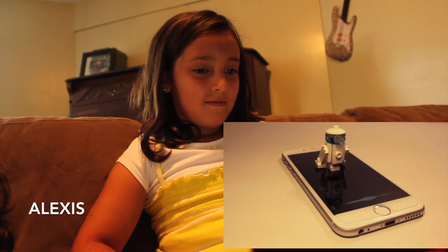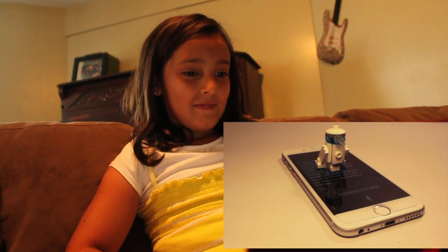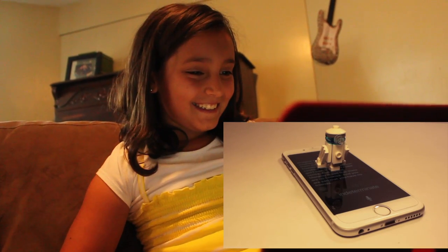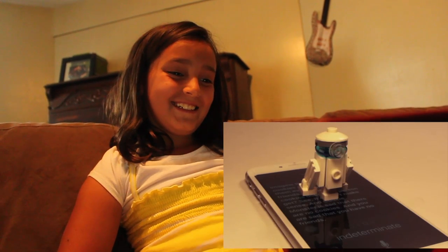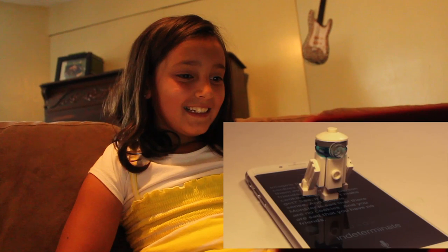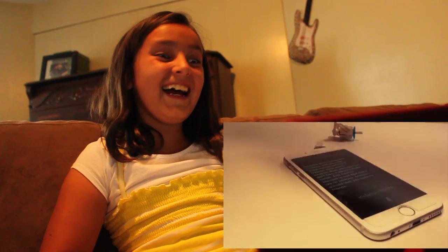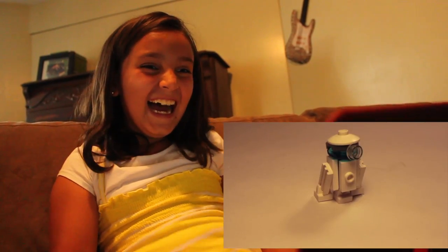Hey Siri, what's zero divided by zero? Imagine that you have zero cookies and you split them evenly amongst your friends — how many cookies does each person get? See, it doesn't make sense. And Cookie Monster is sad that there are no cookies, and you are sad that you have no friends. Hey, what's up people!